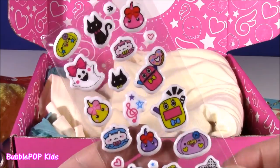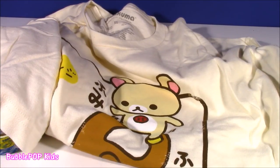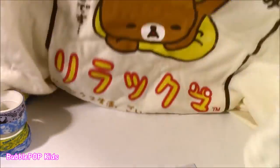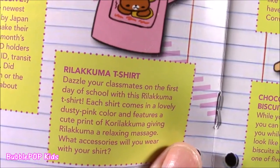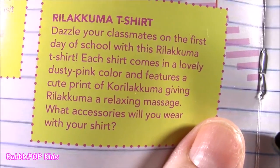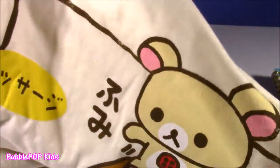We get another page of those stickers — these ones are so cool. They're so bright. Funniest little pictures ever. Here it is — the final accessory in this case, and it is a shirt. But this shirt is super huge. I guess I can wear it as like a sleep shirt or a nightie. So cute though — it's got that little mouse, it's got a bear, it's got some writing on it. The color is really cute — it's like a creamy color. It's called the Rilakkuma t-shirt. Features a cute print of Korokuma giving Rilakkuma a relaxing massage. Each shirt comes with a lovely dusty pink color — for some reason I got a white one. But I think it's super cute and I'll wear it as a pajama.